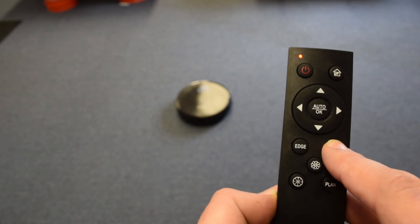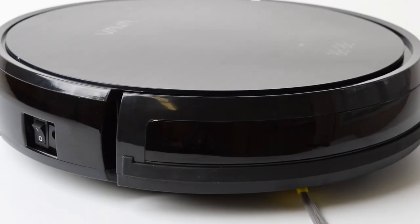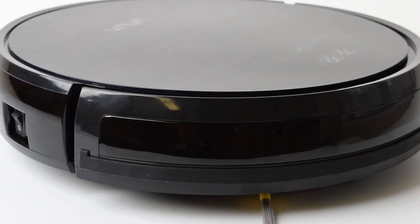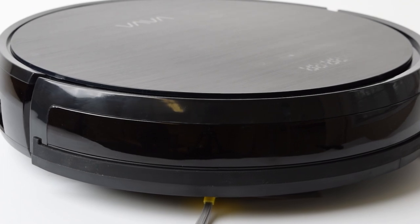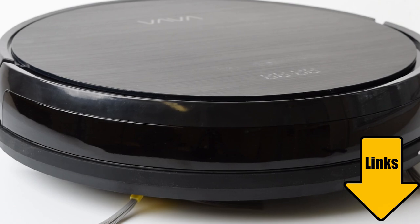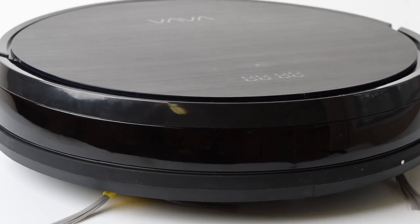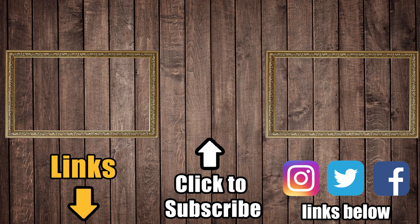I could go into some other details about its performance or its features, which are accessed only through the remote control, like spot mode or edge cleaning, but I think you get the picture. I'm not going to be recommending this robot vacuum. That being said, this particular bot seems to be private-labeled under different names on Amazon and is selling for crazy cheap, so maybe it would be worth it in your situation. I'll link the Vava in the description, as well as our review of the Eufy 11S and our big robot vacuum competition video in which the Eufy won for the budget category. Consider a like, or even better, a subscription to Vacuum Wars to keep up with all the latest robot vacuums, regular vacuums, and carpet cleaners. Thanks for watching.